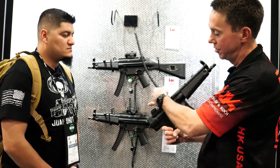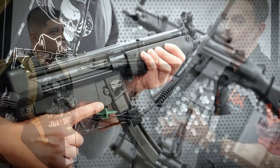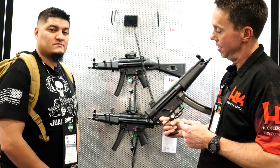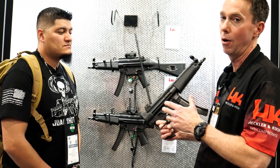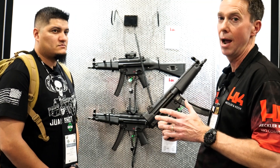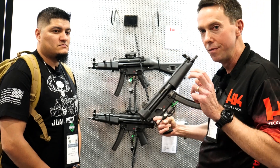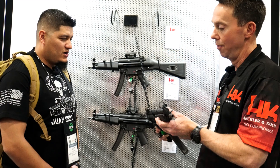The SP5 also ships with the upgraded MP5F semi-auto bolt carrier group — the latest and greatest upgrades from the French police contract. You've got a heavy-duty bolt carrier group designed around very powerful ammunition. This is no civilian compromise — this is the real deal from HK's engineers, best of the best.